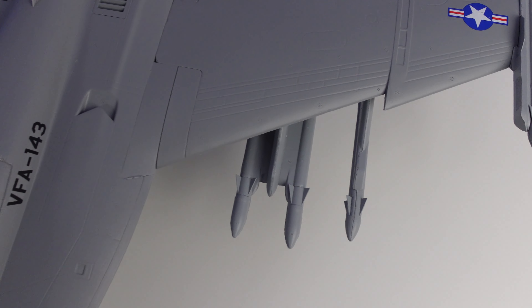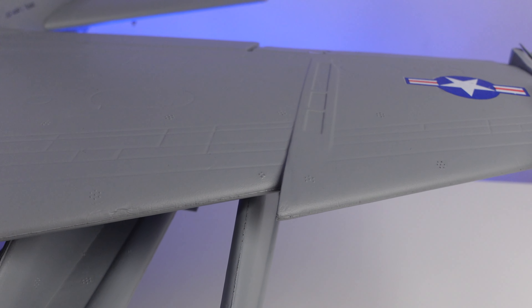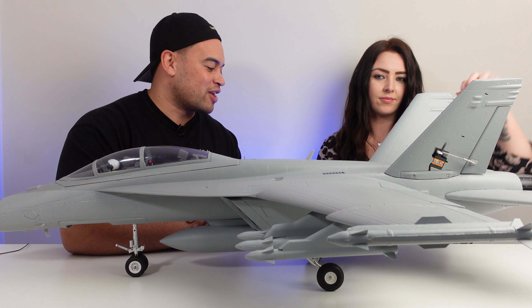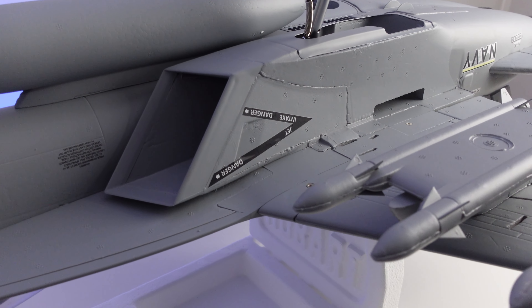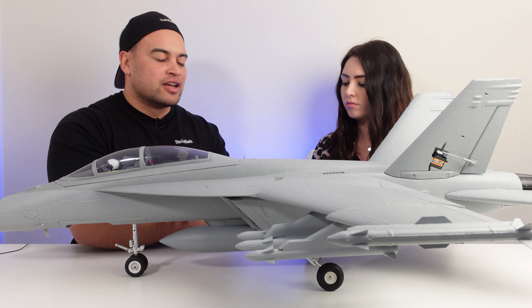Coming back to these beautiful swept-back wings, looking at the leading edge you do have a sawtooth — like a zigzag — on the leading edge. That creates a vortex that helps to streamline or straighten the spanwise flow. It's going to reduce drag and also help with stalling characteristics, meaning it's going to be able to fly a little bit slower and a little bit faster with that reduction in drag. Then you've got all these ordnance — bombs, missiles — and the fuel tank on the bottom, which is absolutely awesome.